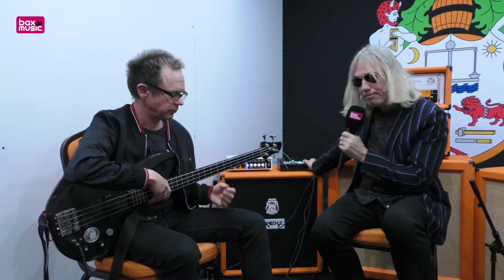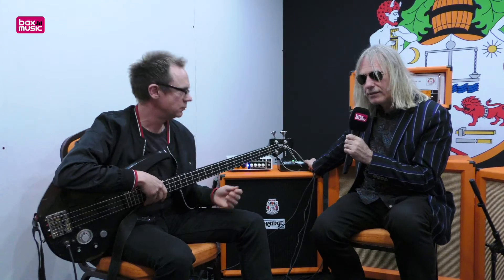What we've got here is a two-channel bi-amp bass pre. It's like a bass pre-amp that you can go straight into the PA with, straight into Pro Tools, straight into Logic, straight into any interface.